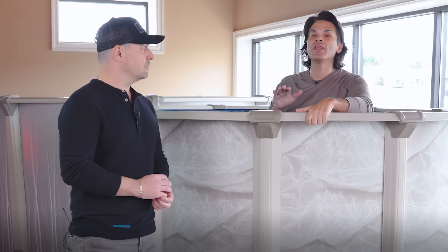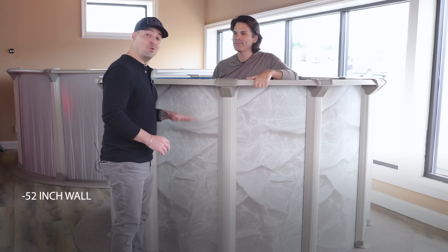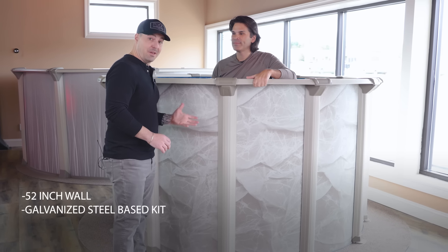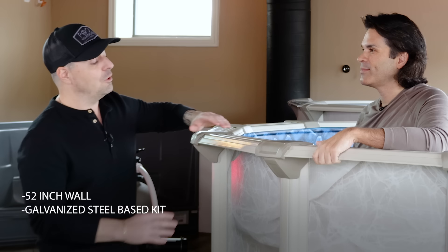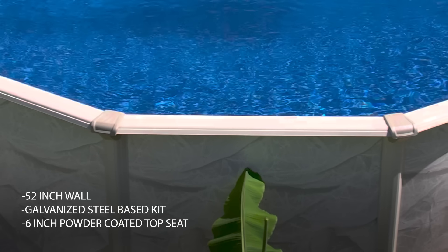This pool is packed full of a lot of great features. Dana, why don't you tell us about a few of those? Absolutely. So the Mountain Lock is a beautiful kit. It is a 52-inch wall galvanized steel based kit. That means that this top seat is going to be 6 inches wide, all galvanized powder coated.